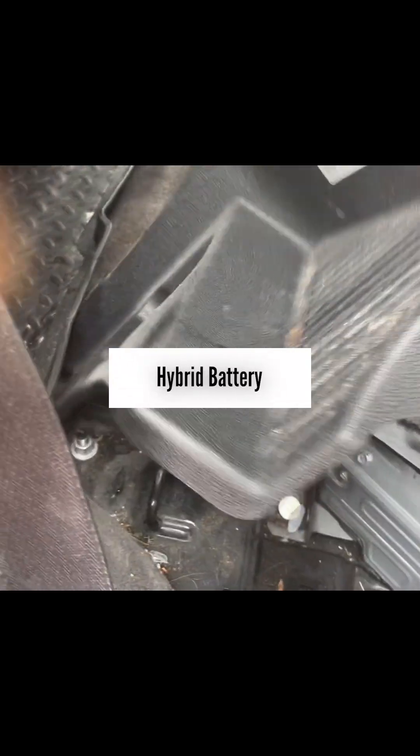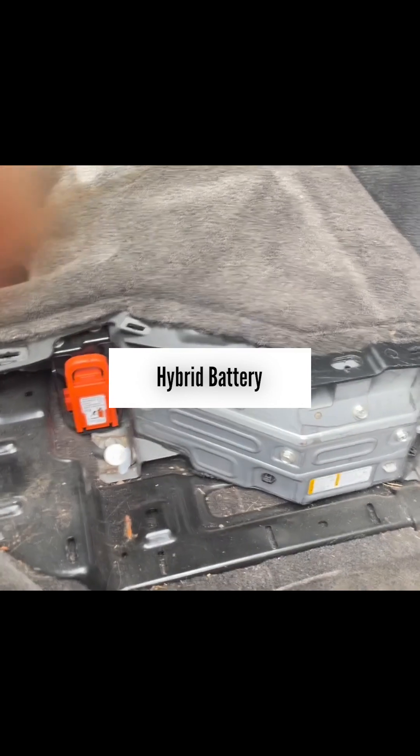Fold the seat, then go around and there is a similar lever — just pull hard on it and you can stand it up. Once you stand it up, you can see there is a battery underneath. Remove this panel — it just comes out, it's just sitting there — and there is your hybrid battery.